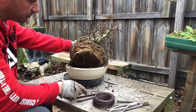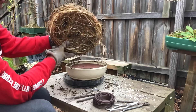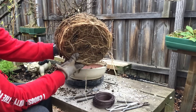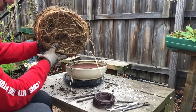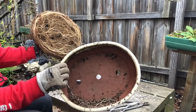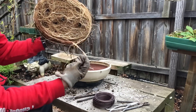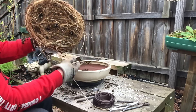Here we go — look at that! Hope you guys can see that: an absolute mass of roots circling around the pot. Pretty much all the soil is gone and even the plastic mesh has come up. See how healthy these roots are — extremely healthy!